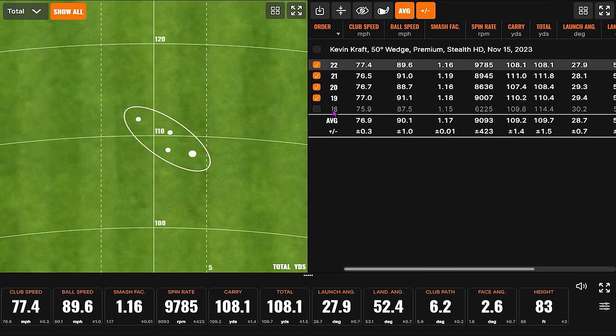What I'm noticing here is that these are pretty darn consistent carry numbers. I do think as we go down, knowing how well you hit the club, these spin numbers are going to get a lot tighter — less variation or deviation. I think 423 RPM spin deviation is a good number, but I think you're going to get a lot better as we go down the line.